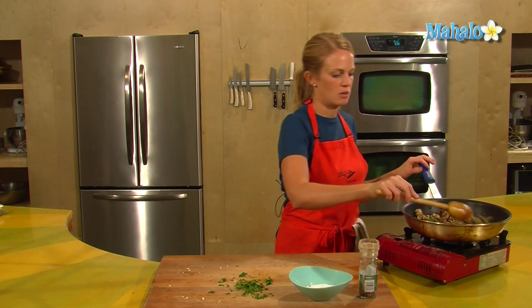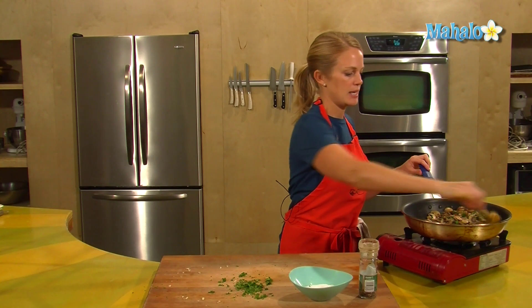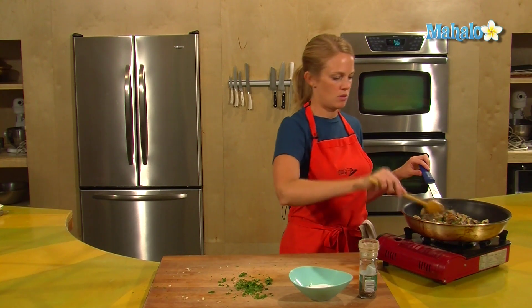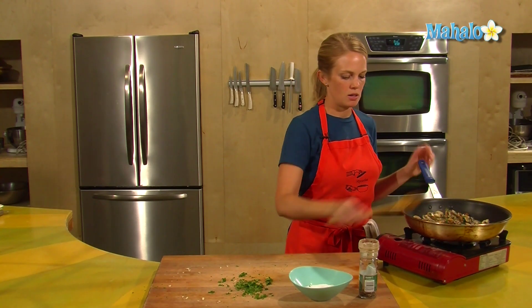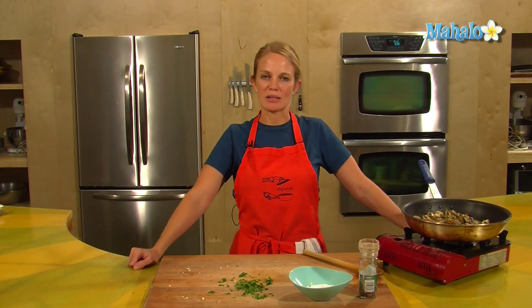You can see I didn't use all the parsley — that's not going to make or break the dish, I was just kind of guesstimating for color. And that is how to saute mushrooms. Enjoy! Thanks for watching. If there are any other dishes you'd like to see me prepare, please send us an email at request@mahalo.com, and in the meantime, check out our other videos.